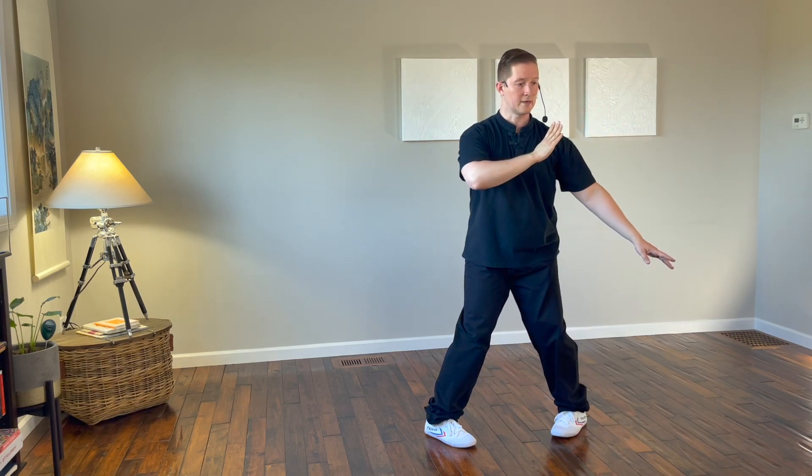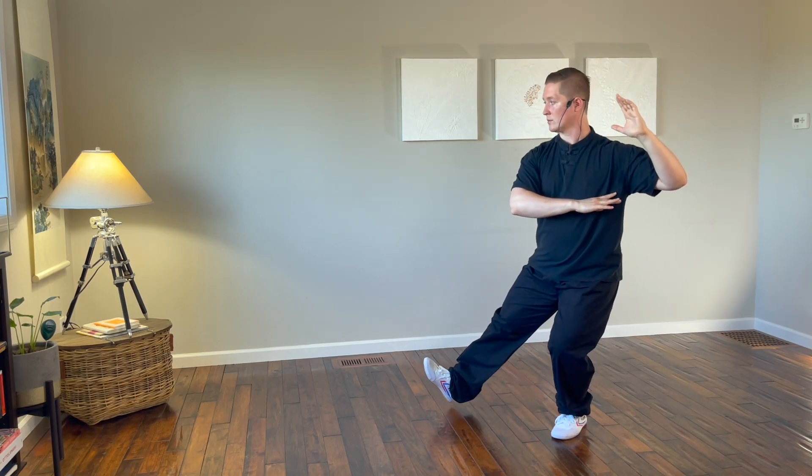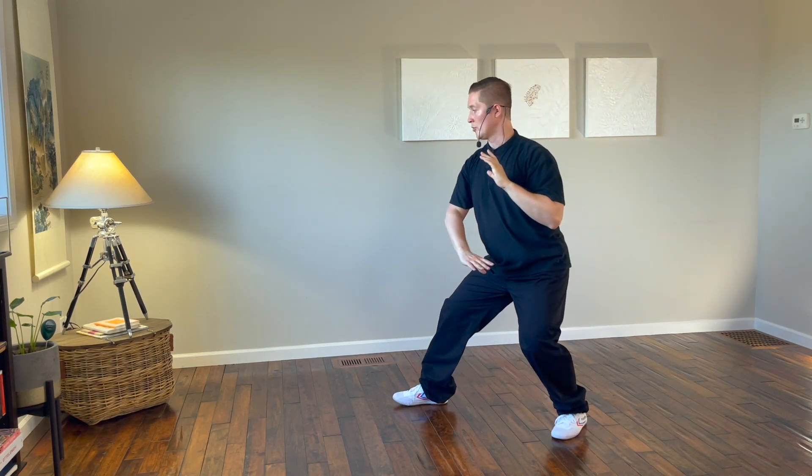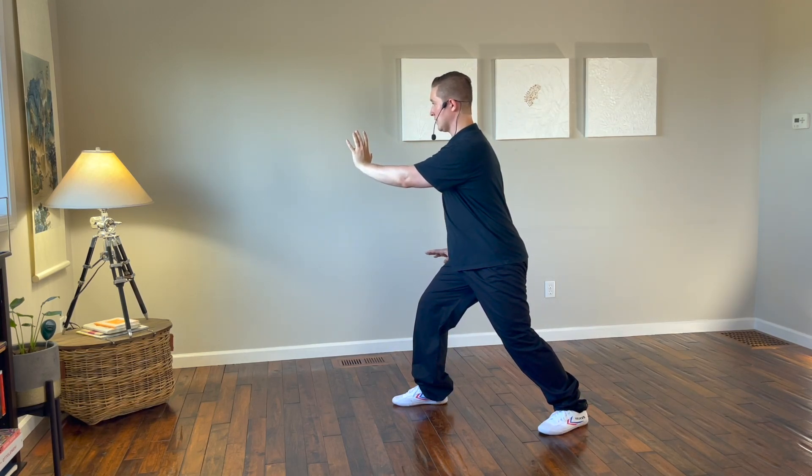Turn the left foot in, right hand next to the left shoulder, left hand comes up. Step to the west with the right foot, brushing the right knee with the right hand, pushing to the west with the left.